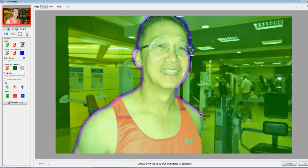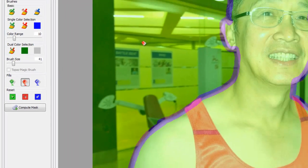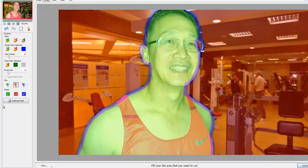I'm going to finish the outline, and then I'll grab the fill bucket - the red one. Whatever I don't want to keep, I select as red - including this little bit here. And that's it, so I'm going to compute the mask and see what we get.